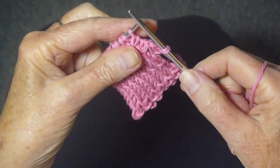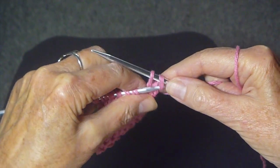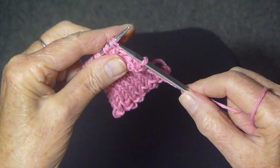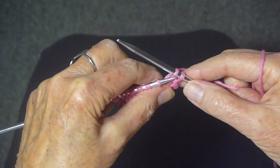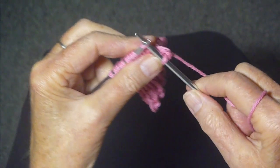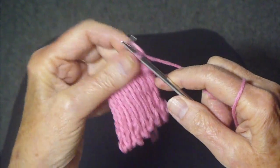Pass the yarn over, knit the next stitch, pass the yarn over, and again that purl stitch, knit, pass the yarn over and just continue doing that until you get to the end of the row.